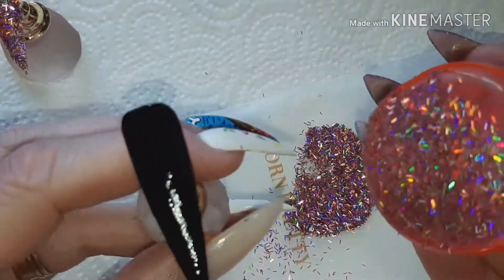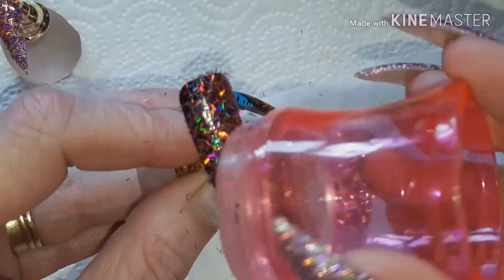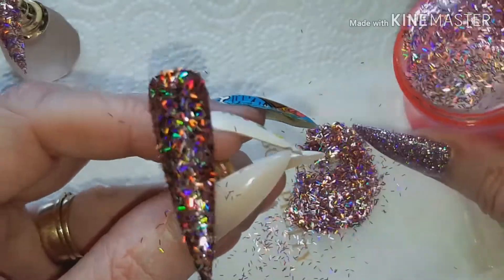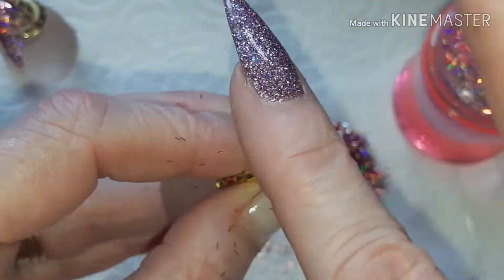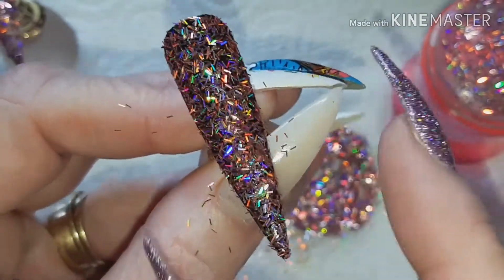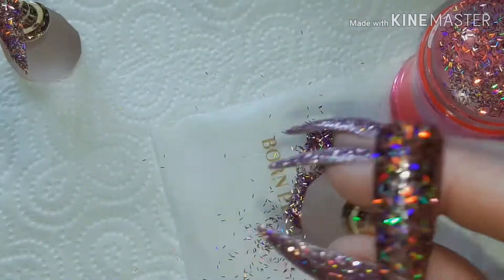Now let's see over the black — I've still got some on there but we're going to dunk it in again. Let's see what it looks like over the black. You're going to get more of an effect over the darker color than you are a similar base, but you can see there over a darker base you can go for a full coverage strand glitter look.